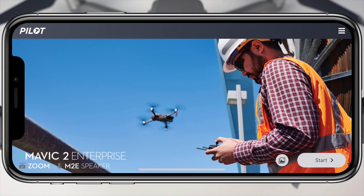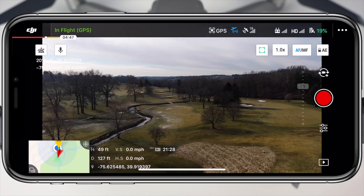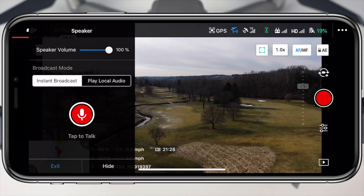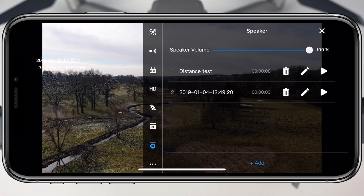Once connected, the home screen of the DJI Pilot app will recognize that the speaker has been attached, and when we head into the live view coming from the drone, there's a small little button in the top left corner marked by a microphone that is now visible. To relay a quick message and change the speaker volume, we can tap on this microphone, but to access some of the more in-depth settings, we'll tap on the three dots in the top right corner and then select the speaker settings.